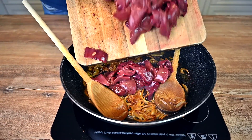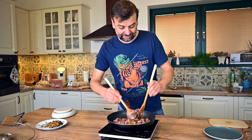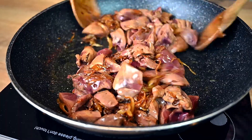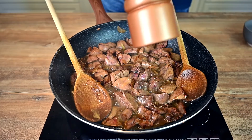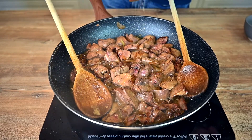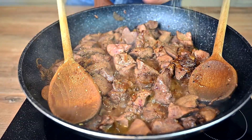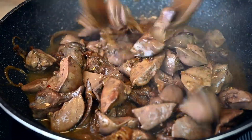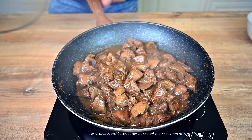In with the livers now. Turn the heat down to medium and sauté from all sides. Once there are no more raw parts visible, add about 1 quarter cup of water. Season with black pepper to taste and also add a bit of Italian herbs. In case you don't have Italian herbs, just use oregano, thyme or rosemary. Cover the pan with a lid and braise on medium for about 5 minutes.